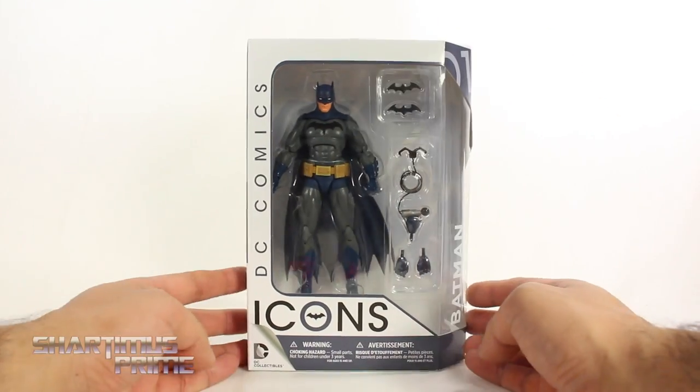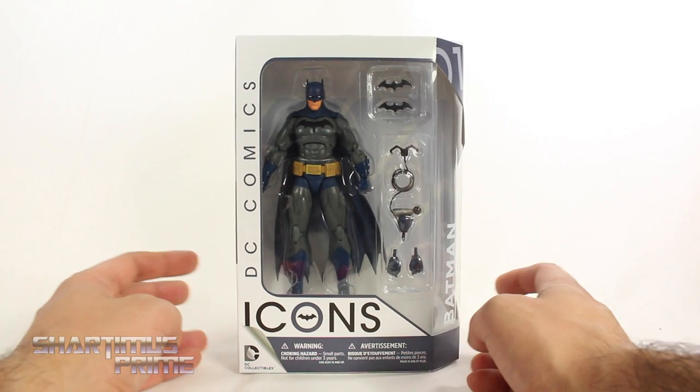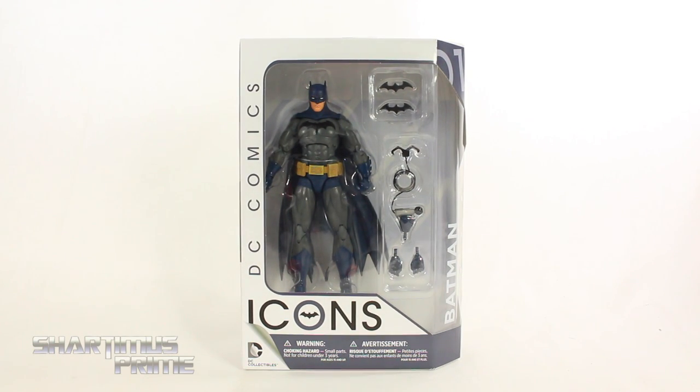One thing I wanted to mention — I meant to say this in my P.O. Box pickup video — is that JC is hosting a giveaway for $200 store credit to BigBadToyStore, so check the link below for that.